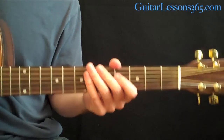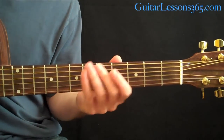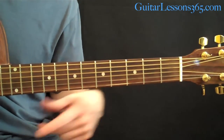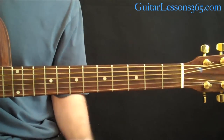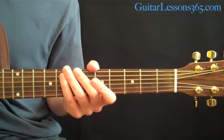Hey guys, it's Carl Brown from GuitarLessons365.com. Today we're going to take a look at Angie by The Rolling Stones. This is actually multiple guitar parts going along — one guy's usually doing a fill while the other is playing chords. We're going to try to put it all together to make it sound as close to the album as possible without having two guitar players.